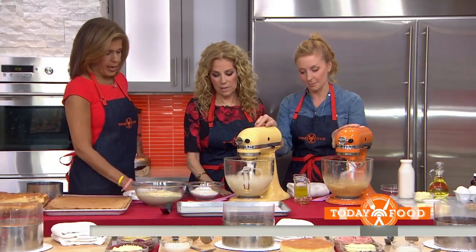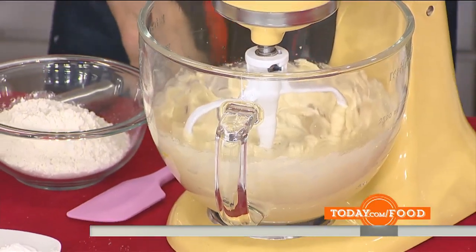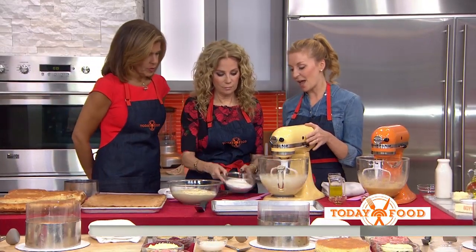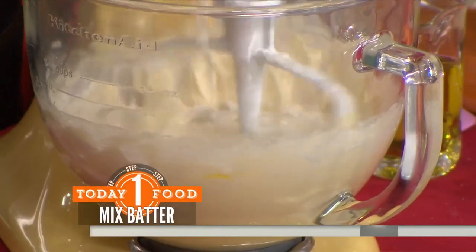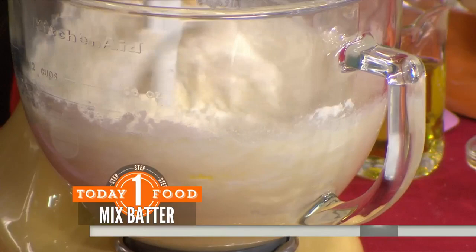We've got one going over here — we're going to cream this mixture up until it's nice and light and fluffy. From here we add some dry ingredients: cake flour, baking powder, and kosher salt. Cake flour is a little finer than regular flour, so you can get that nice fluffy bounce.